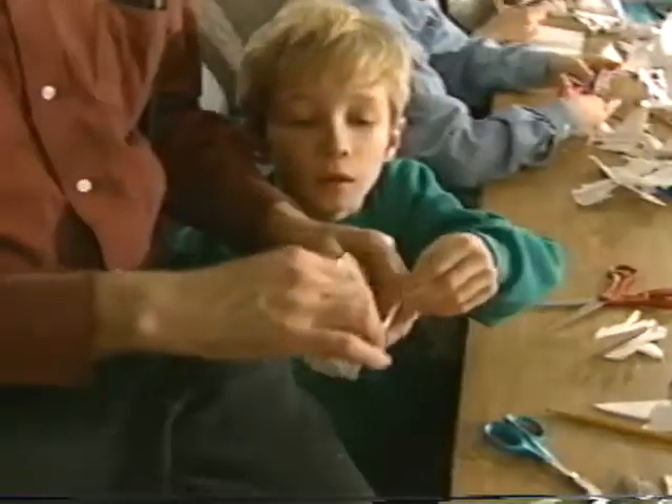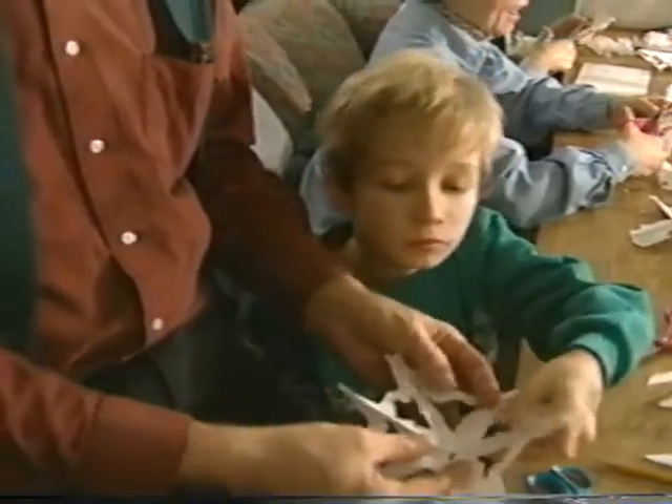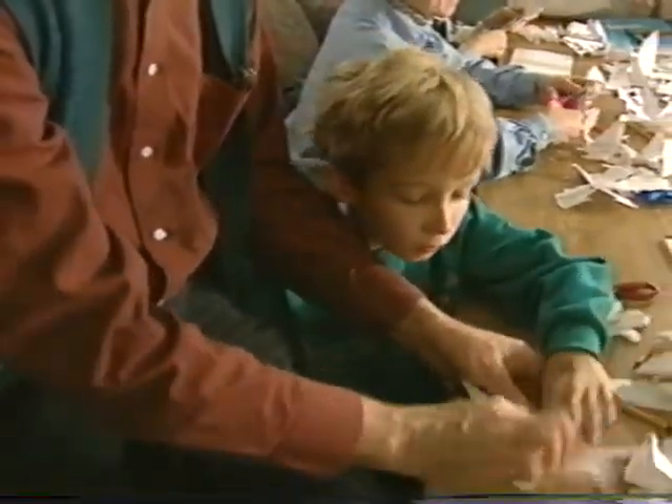I still have to make the snowflake and open it up to see what it's going to look like. So come along with Dr. Snowflake. Enjoy the beauty of his snowflakes, and have fun learning how to make snowflakes of your own.